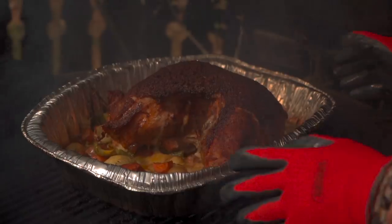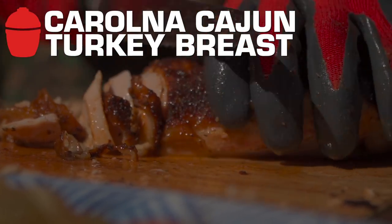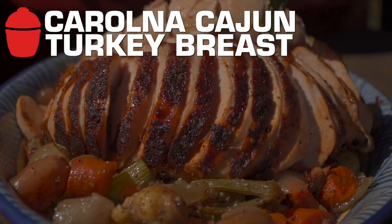All right team, it is turkey time. I'm talking pistol grip Carolina Cajun Spellbound turkey breast — bone on, skin on. Let's light this grill and get into the action.